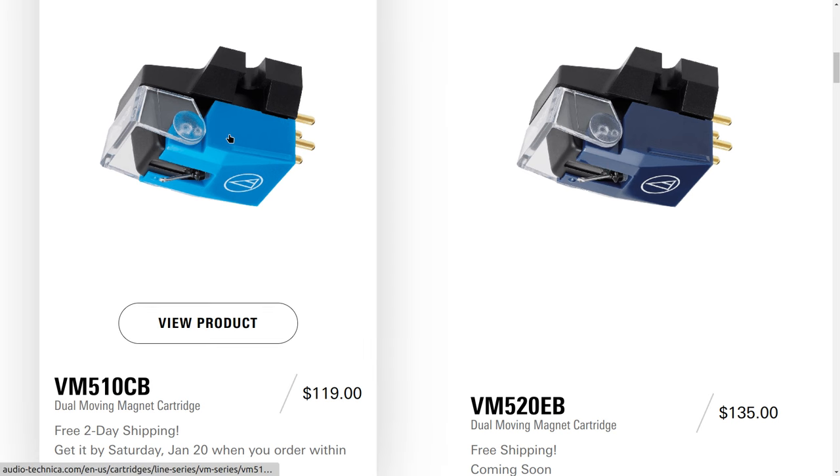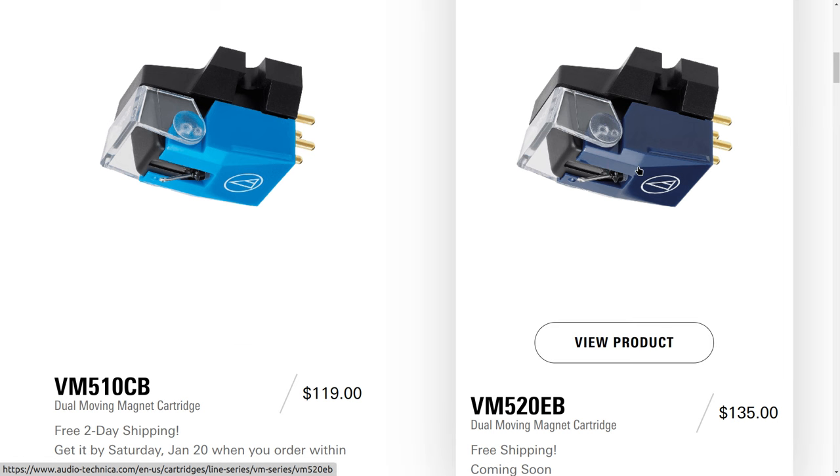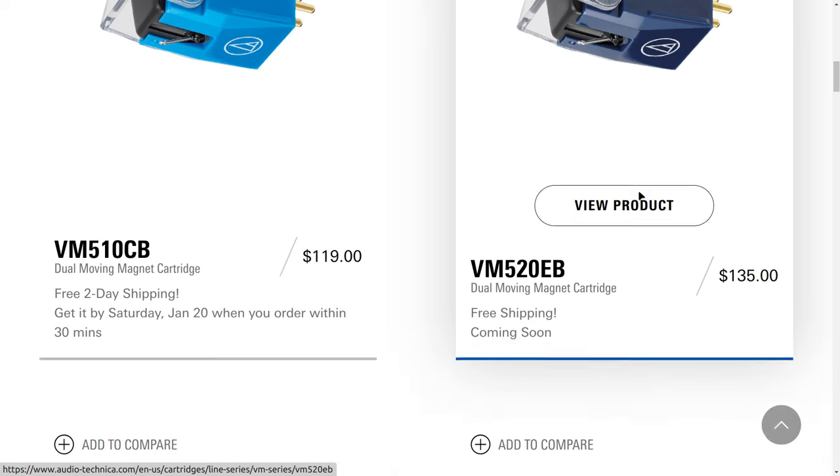This is the entry level into this line of cartridges, available for about $119. It features a bonded conical stylus — we'll talk more about what that is later on. Then we have the elliptical bonded, the VM520 EB. I would not recommend this cartridge at all. All Audio-Technica elliptical bonded styli are horrible and have been for years.